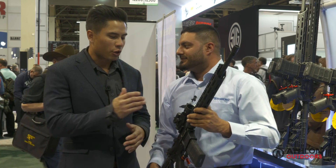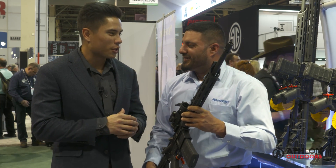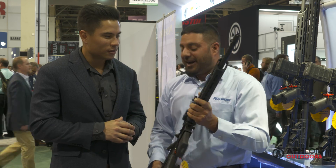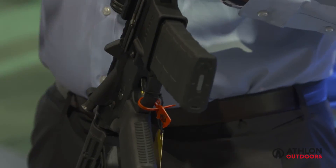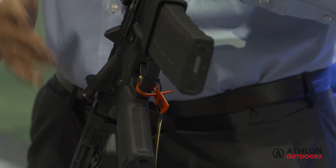So tell me about this trigger on here. This looks like a custom trigger for competition shooters. This Tactical Series does have the JM Pro Series trigger on there, which he uses in competition.